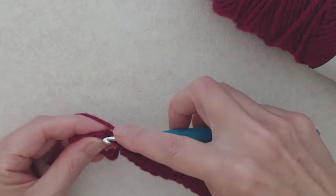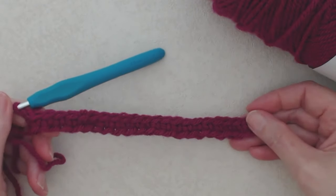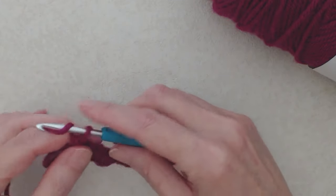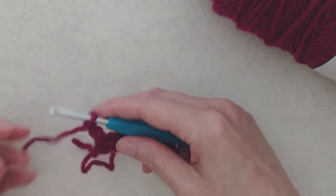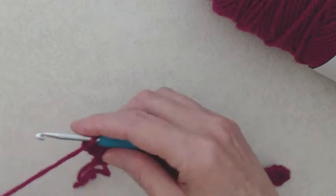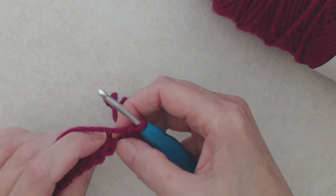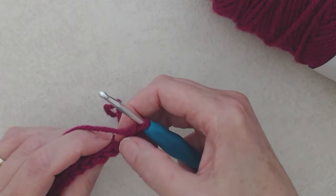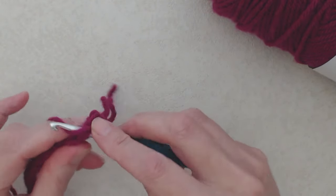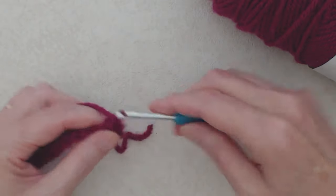Coming to the end of row one, that's 20 single crochets. Now chain two and turn your work. If you were using a 5mm hook, drop it and switch to your 4mm hook. You'll see chain one, chain two, then the first stitch of the row. Skip that stitch and going into the second stitch, yarn over and do a half double crochet — going under both loops, pull the yarn from behind, you'll have three loops on your hook, yarn over and pull through all three loops. Then chain one.